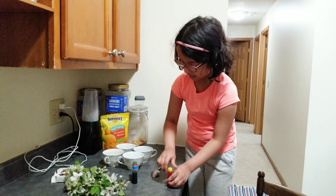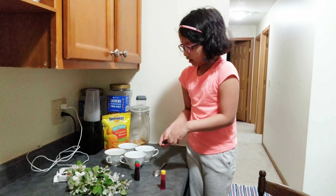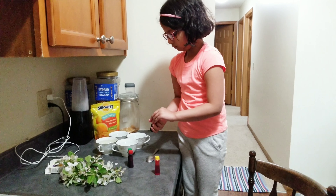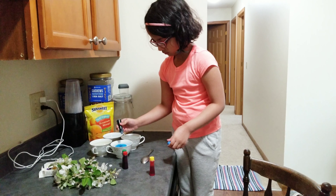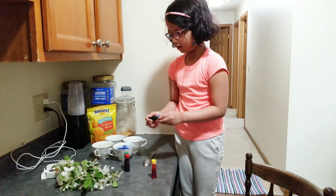And then I'm going to mix it with the spoon. Look how colorful.